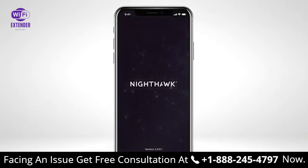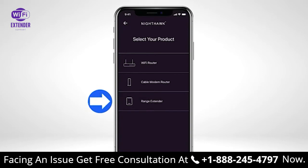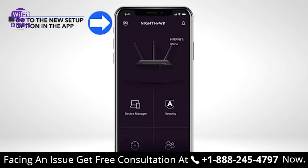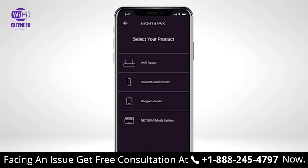Open the Nighthawk app on your mobile device. If your router is not supported by the Nighthawk app, click on 'Try a New System Setup' and select 'Range Extender' from the list. If the router is supported by the Nighthawk app, click the home icon at the top left of the dashboard, then click on 'New Setup' and select 'Range Extender'.